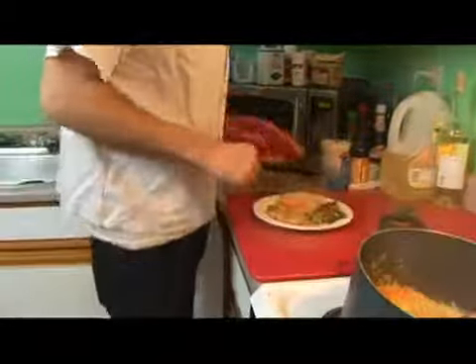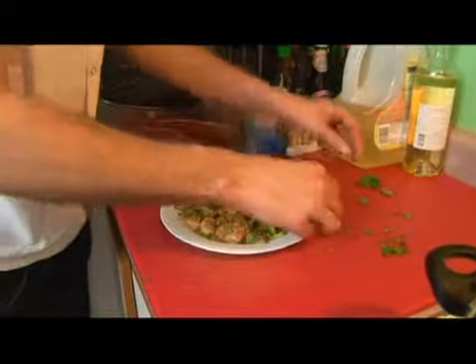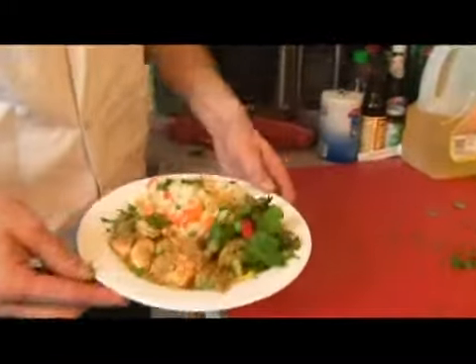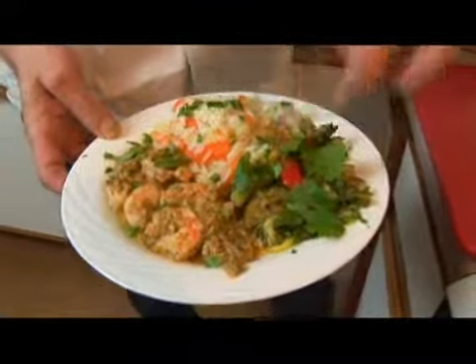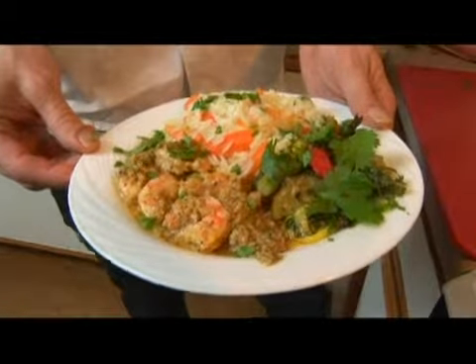Now we're going to throw some cilantro over the whole plate. We're going to mark these vegetables with our leaves of cilantro. And here we go — we have carrot rice with our roasted vegetables and our flashed red peppers, and our shrimp baked in our lemon asparagus pepper butter.